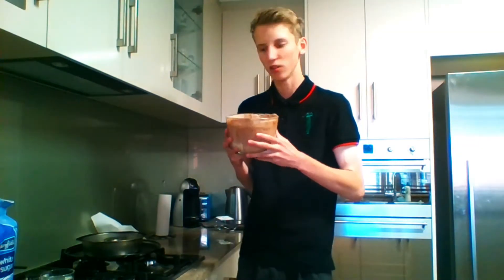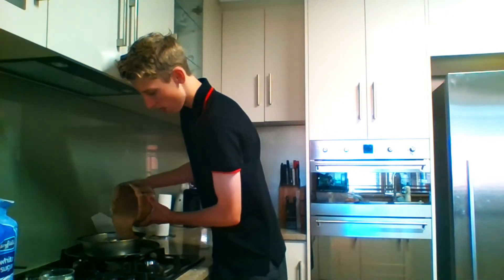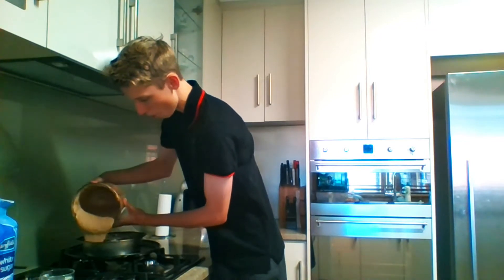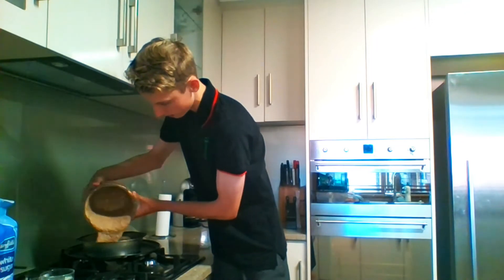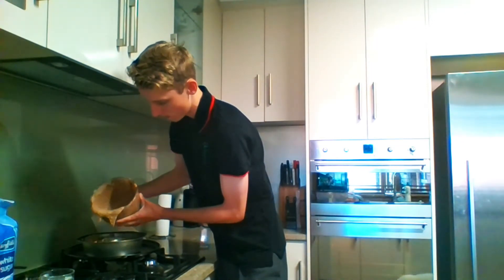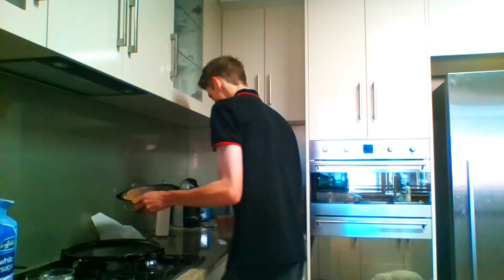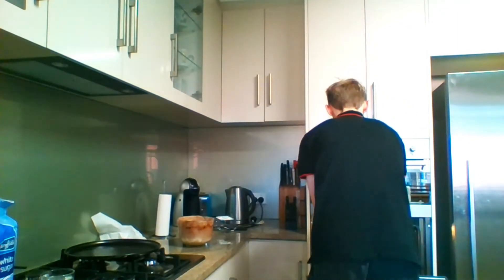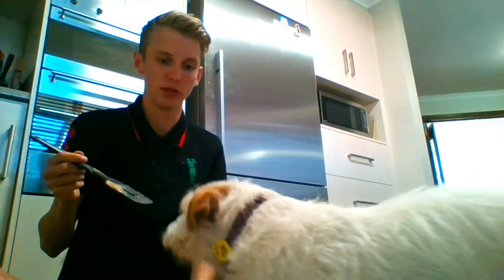As you can tell, everything is nicely mixed together. Now just pour this into your prepared pan and flatten it out — that looks good.